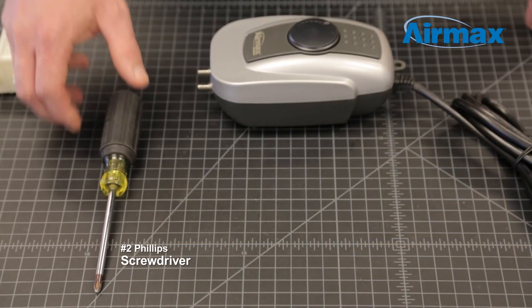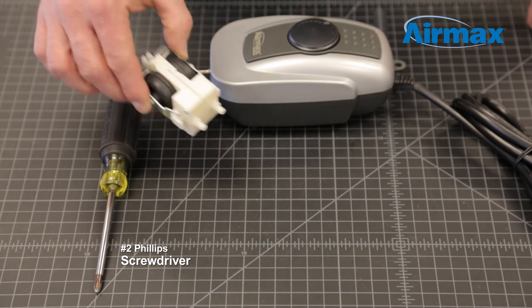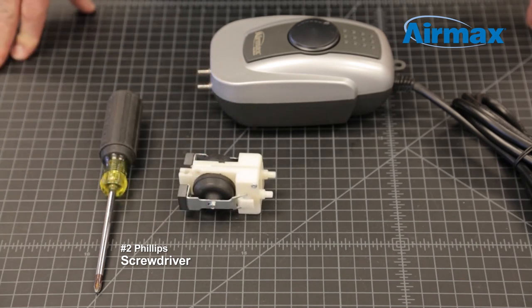The only tool required is a number 2 Phillips screwdriver. The Pond Air 2 replacement diaphragm kit contains a pre-assembled diaphragm, making for easy installation.